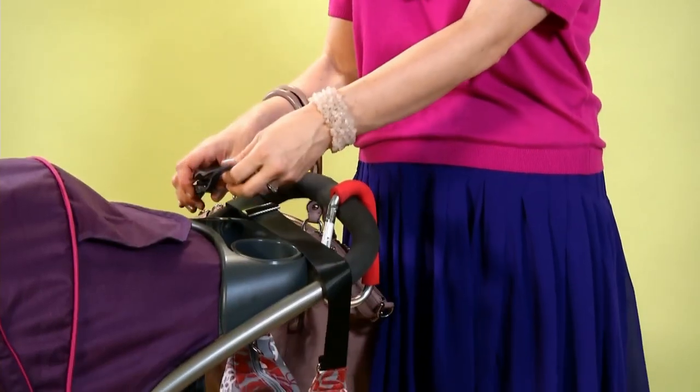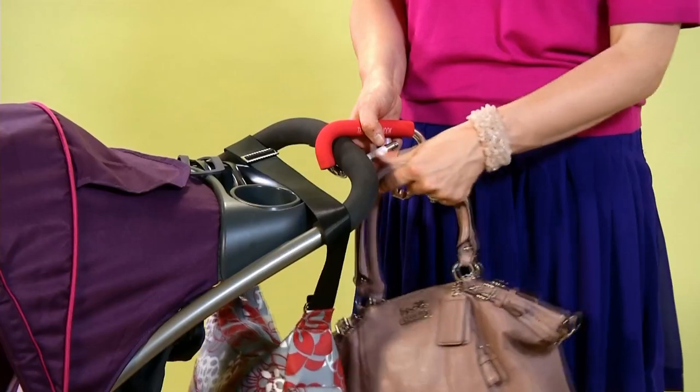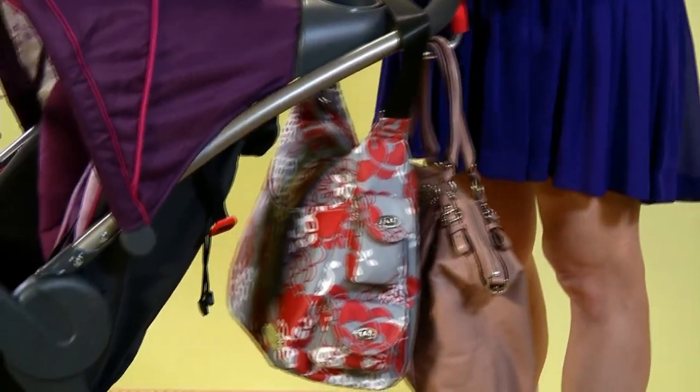There's also an accessory called the mommy hook that you can put on the back. You can use this to hang any kind of purse or plastic bags from the supermarket. Just be sure you don't overload the back of the stroller, or it's going to tip.